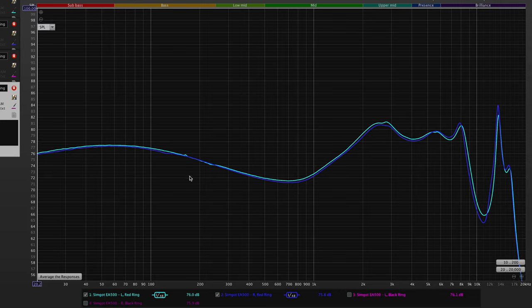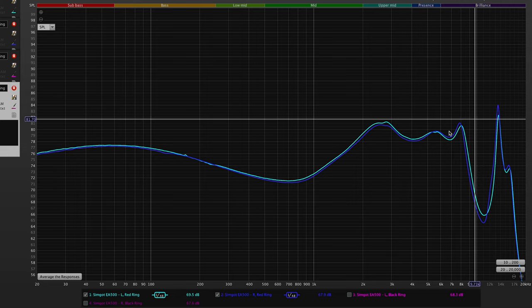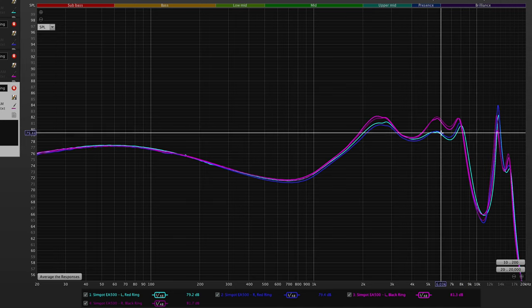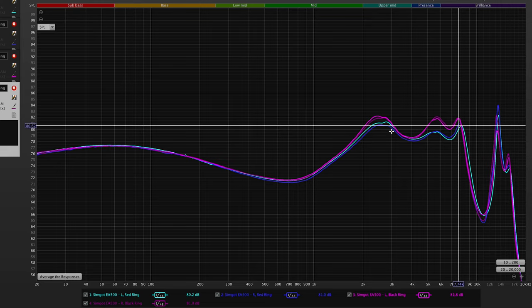I measured these IEMs to keep a record of everything I review. What you're looking at is the EA500 using the red ring. There's always a little peak around 8kHz — that's the resonance of my IEC 711 coupler microphone. What's really cool is these measurements are of the left and right channels separately, and they are extremely close together — excellent driver matching, which is really important for imaging. The black ring measurement shows more treble energy, gradually lifting in the 2-3kHz region, with a slightly different tune — basically a more forward, detailed presentation.